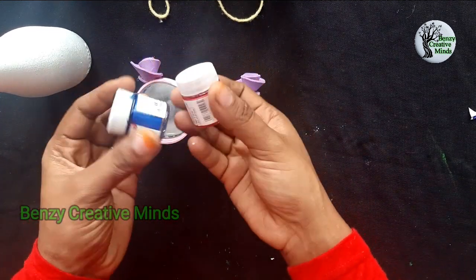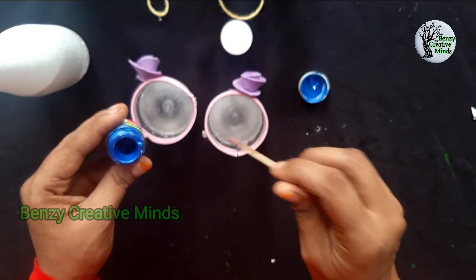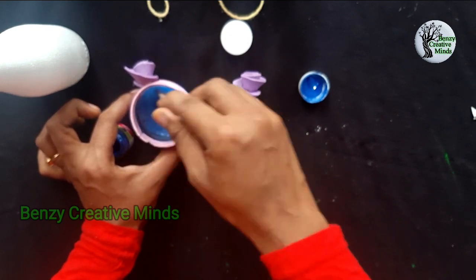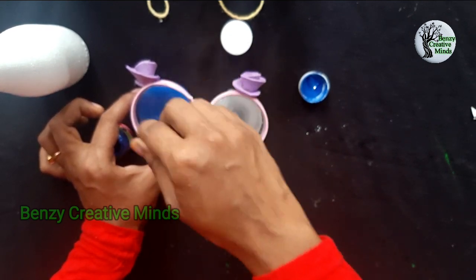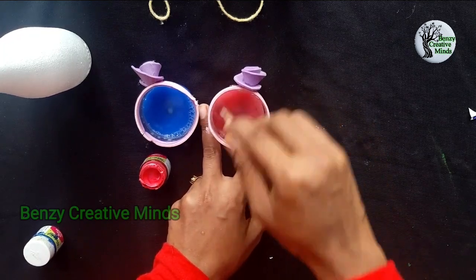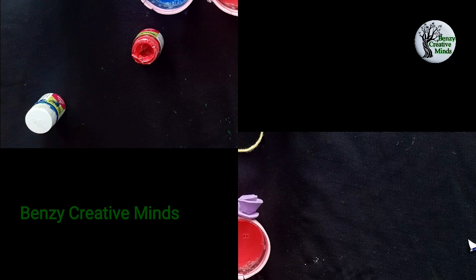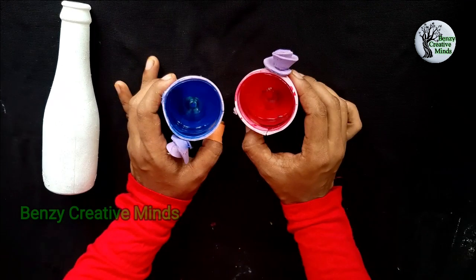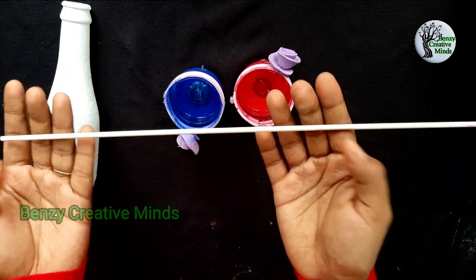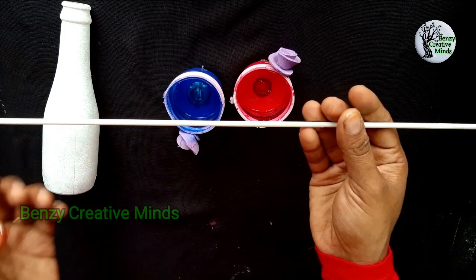I will mix it in a bottle. I will mix it in a little bit — I use shampoo as the base. I will mix it with two bottles. I am going to use a straw for a small bottle. You can use a straw.